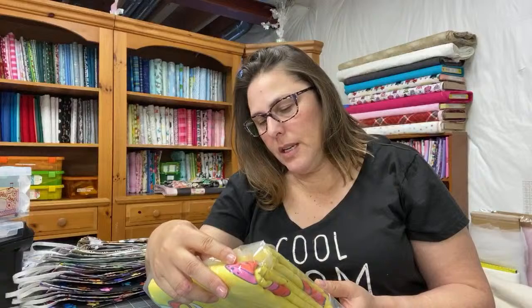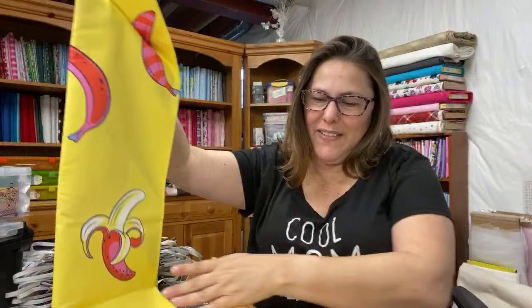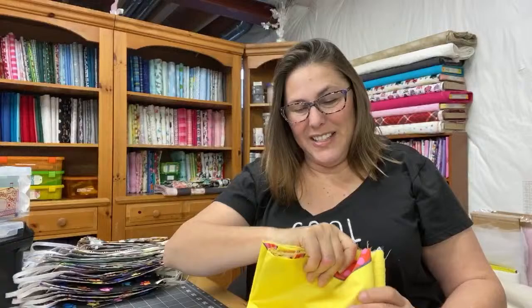This is backing — 108 inches wide, my favorite kind of backing. This is also Monkey Wrench, and it's called Don't Slip, in the color Mango. Check it out — oh! Love it. It's got all these different colored bananas. Oh my gosh, it's got striped bananas on it! I love it so much. So that's my Tula Pink.